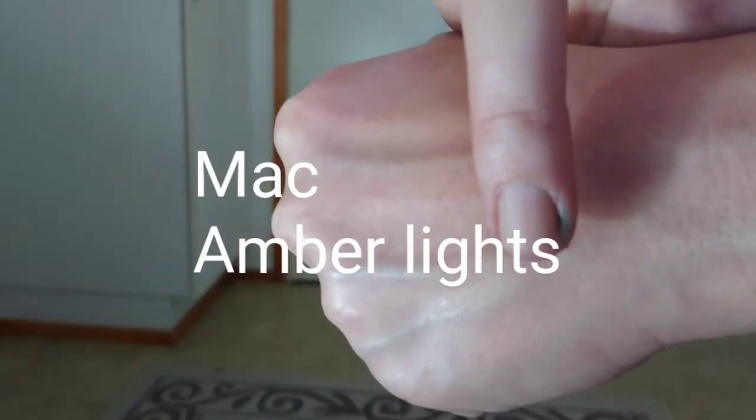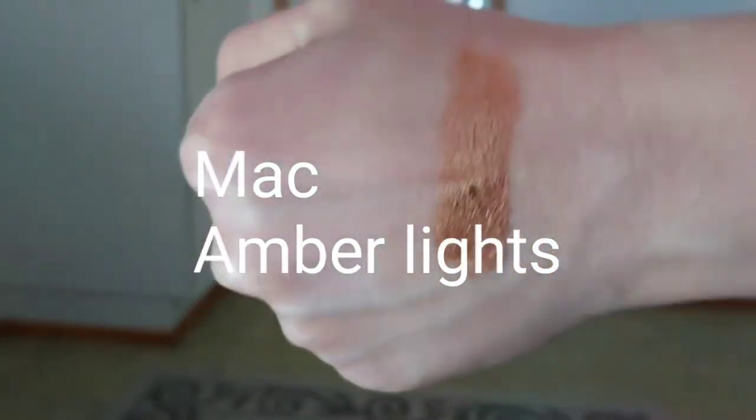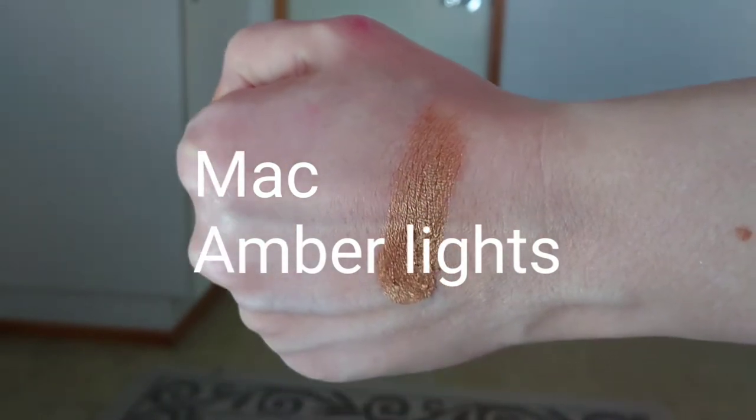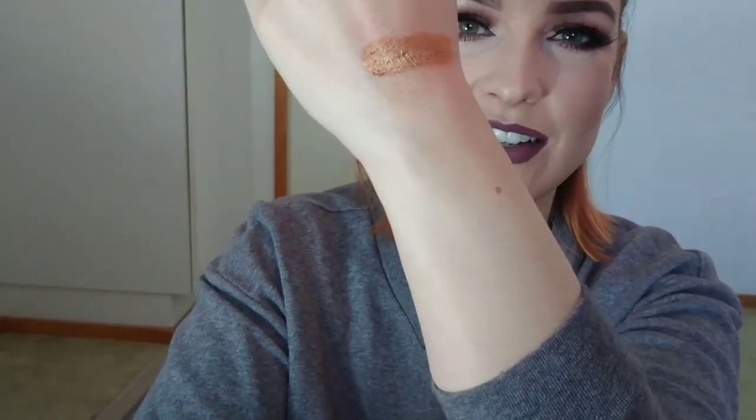The last color from the second row is MAC Amber Lights. It is a very creamy color — a great mustardy gold copper shade that looks so beautiful, especially in green eyes. I have worn this so many times; it just compliments green eyes very nicely.